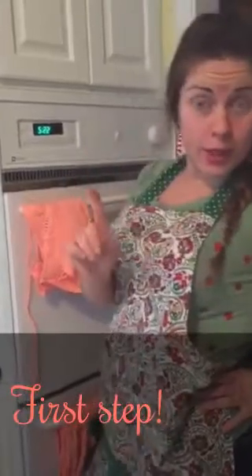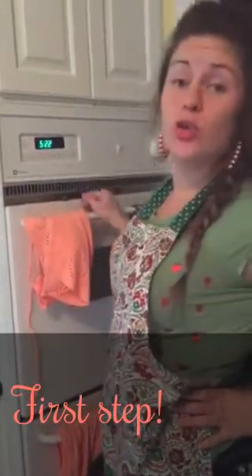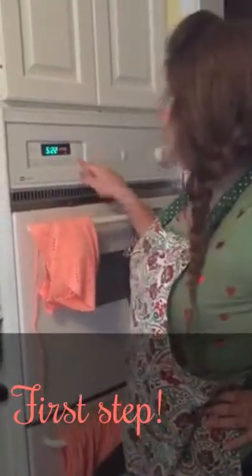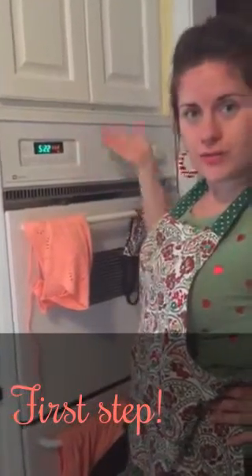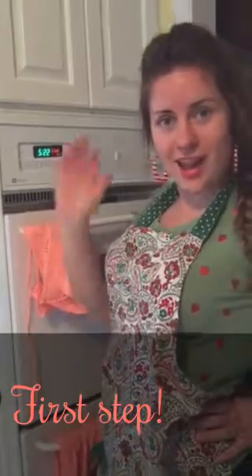First of all, what we're going to do is preheat the oven to 350. We hit oven tip, we go to 350. And then it will start on the mat clean.